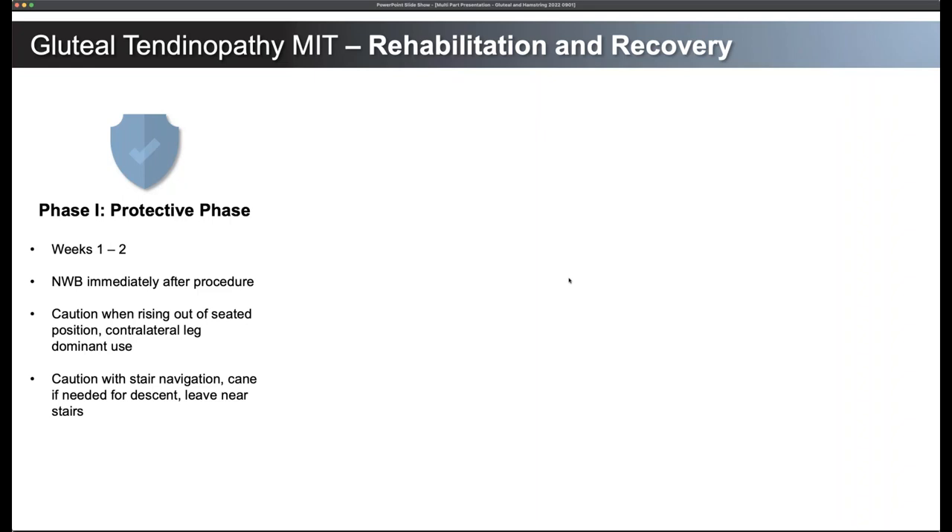I'd have some caution when rising out of a seated position — that's where you're really putting the gluteal tendon on tension and then trying to load it. Many of these patients have significant gluteal atrophy, and now that they have a tendon that can functionally work again, those muscles are going to want to get going. If you overload it too quickly, you're going to end up with a tendonitis and bursitis. So have them use the contralateral leg for dominant use when rising out of a seated position — on and off the toilet, in and out of a chair, in and out of a car.